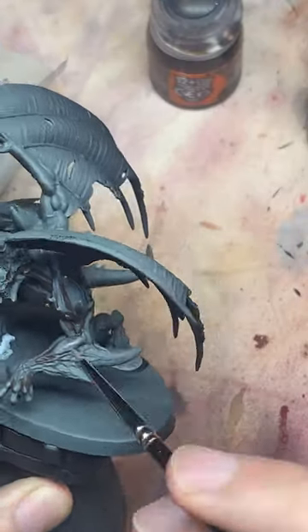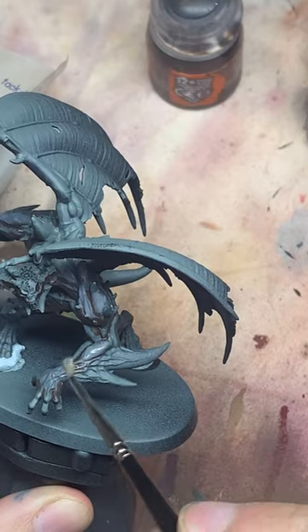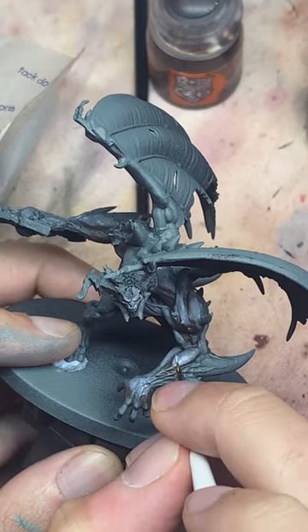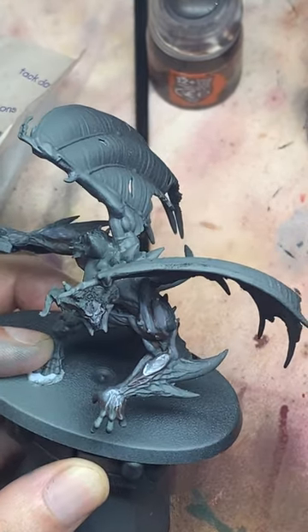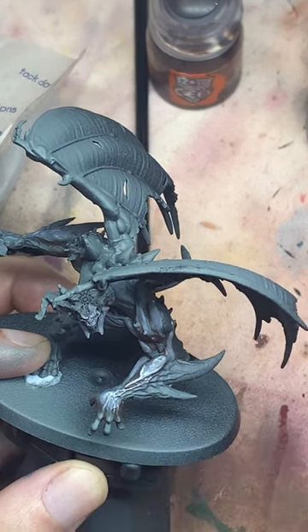Then we work up highlights to brighter and brighter versions of Fenrisian Gray. The part that's then going to start selling the metallic sheen is these white edge highlights around the edge of all the muscle shapes and things like that. It's like edge highlighting, but everywhere.